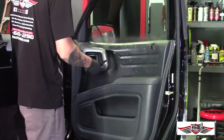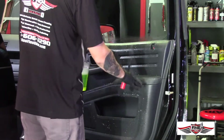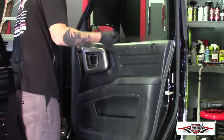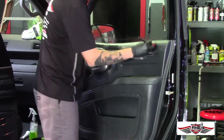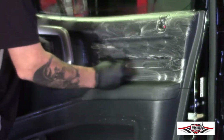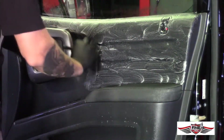We're going to spray down the door surface and let the cleaning solution sit on the door panel, kind of let it drip down so it covers the whole surface area. You also want to prime your brush with a little bit of product so there's some lubrication — we're not just taking a dry brush to the surface. With a little bit of elbow grease, we scrub everything down. You can see the cleaning solution starting to foam up as the surface is being agitated, pulling the dirt and buildup off the panel.